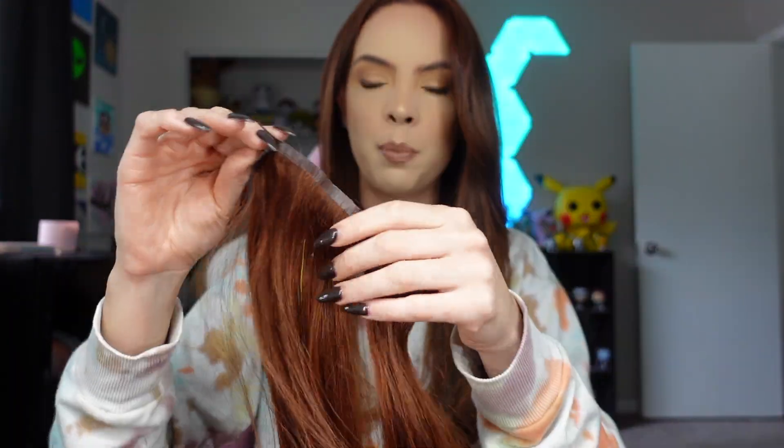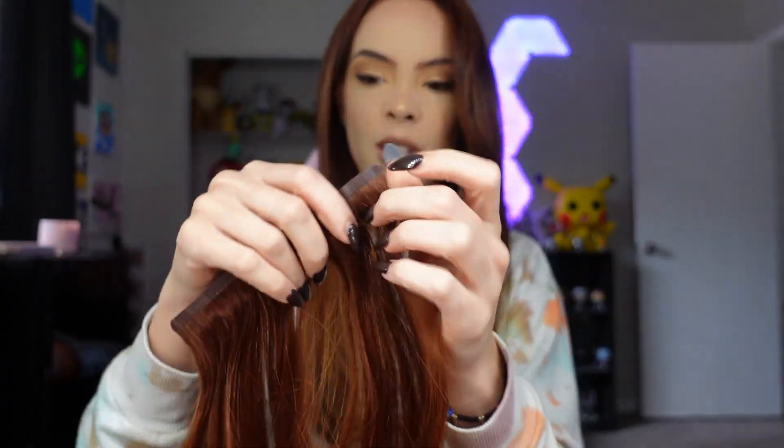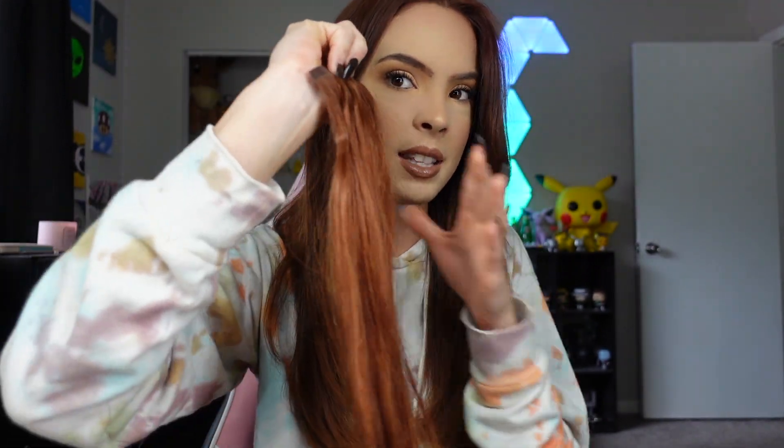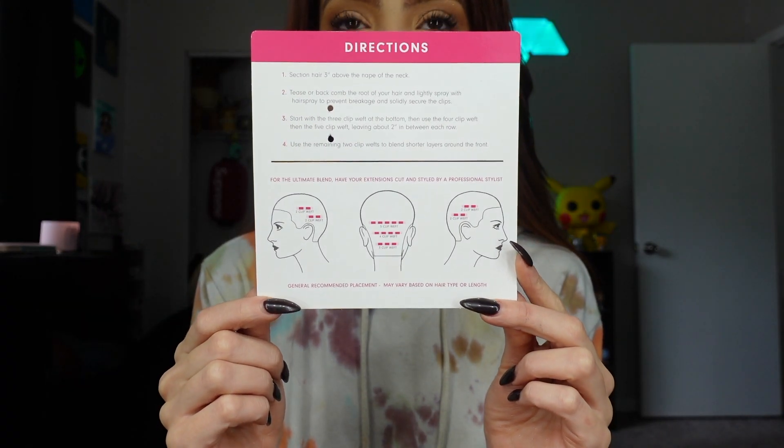These are not regular clip-ins — these are the Invisiclips, which are supposed to lay the most flat to the head and be the most seamless. I've never owned a pair of these; I've always had the regular bulky ones, so I'm excited to see how these lay. I just wanted to show you guys how thin the band is on the Invisiclip set — it's so thin, so this is going to lay super flat against the head and just blend seamlessly.